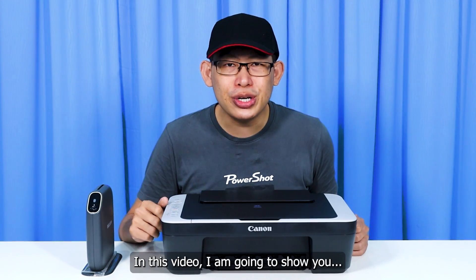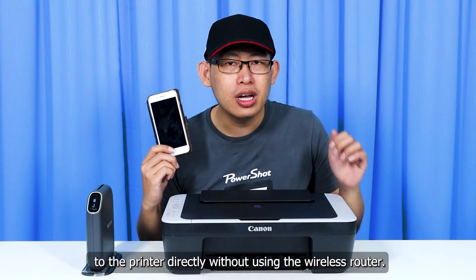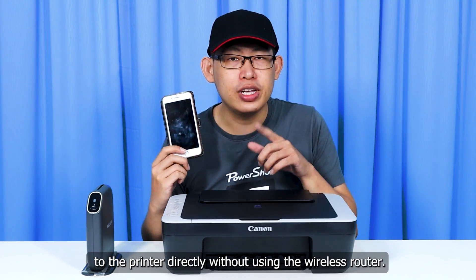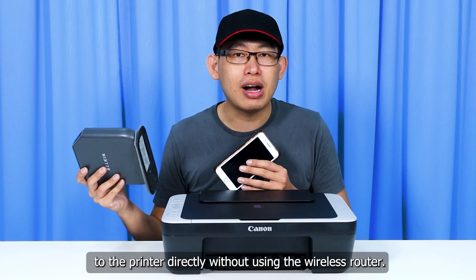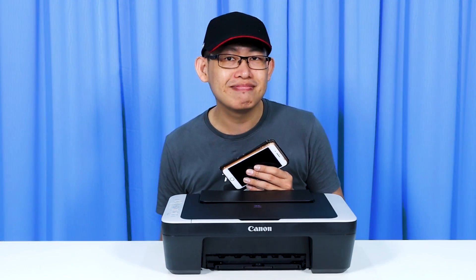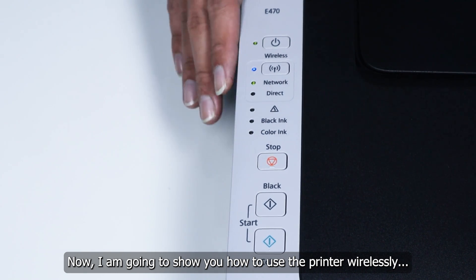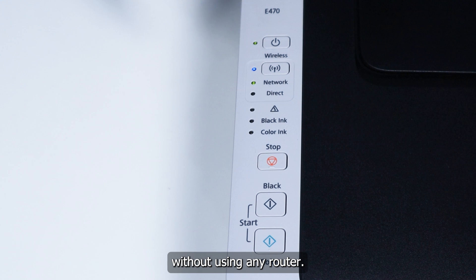In this video, I'm going to show you how to print wirelessly from your mobile phone to the printer directly without using a wireless router, just in case you don't have one of these at home. I will show you how to use the printer wirelessly without any router.